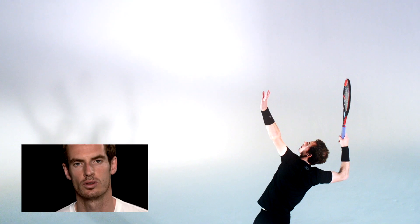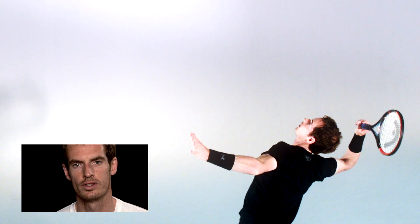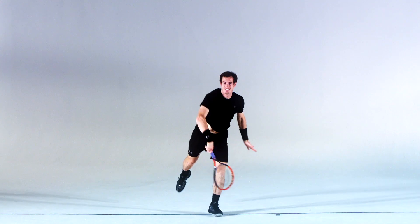It's the one shot in tennis that you can control yourself, so it's something you can continue to improve all of the time and learn new things about. I have a good serve but it could still be better.